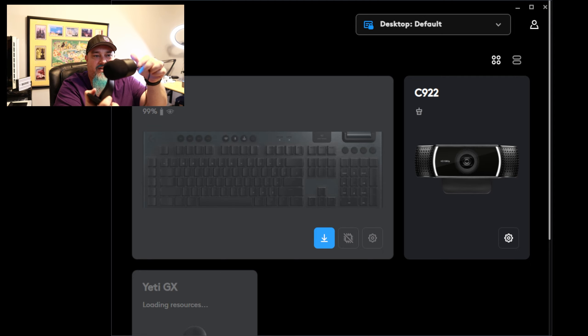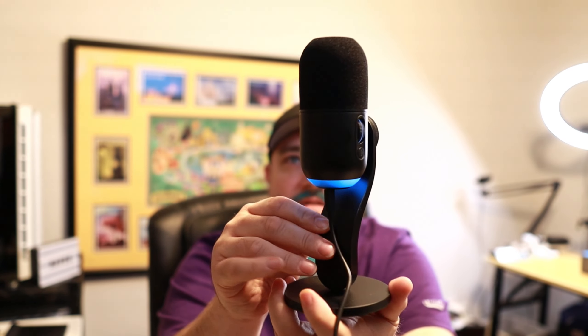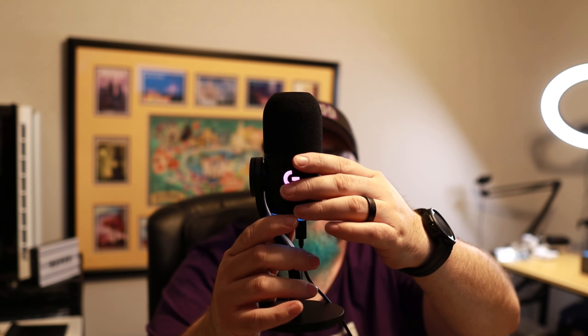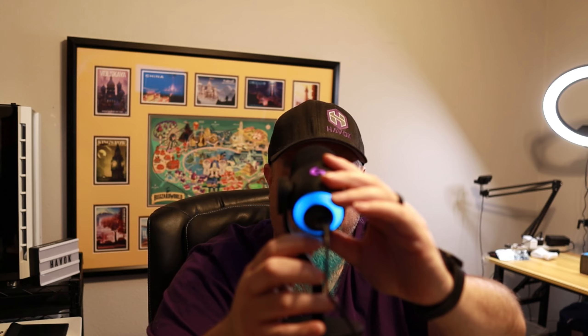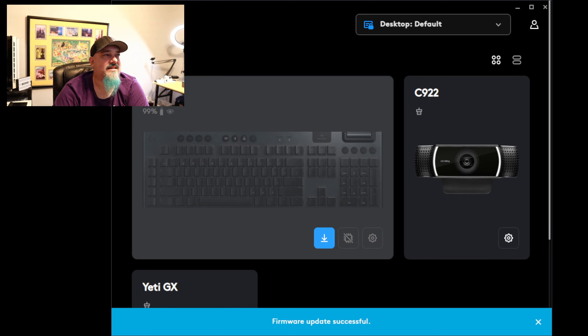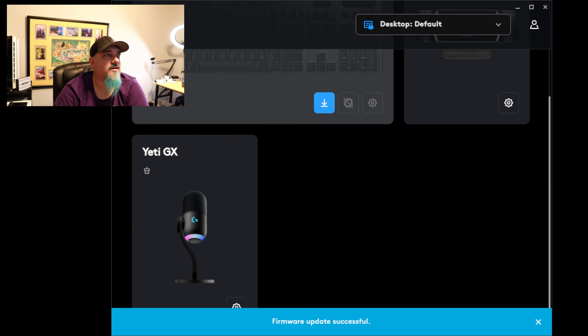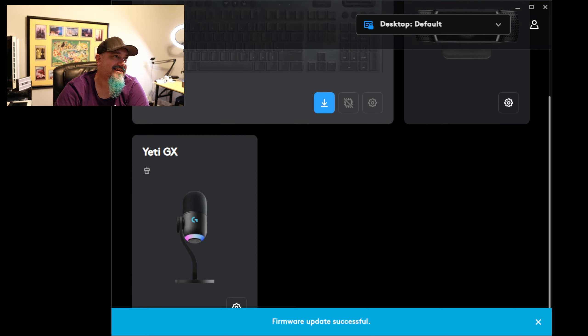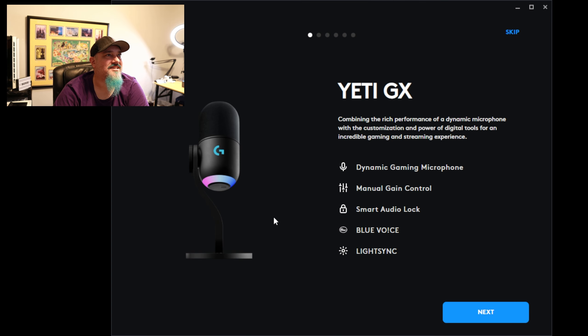We've got lights — the G logo is lighting up. It says the Yeti GX requires a firmware update. So the first time you install the microphone, it's going to require an update. Now we've got the firmware installed and you can see down here we have the Yeti GX. We're going to close this and go into the Yeti GX settings.